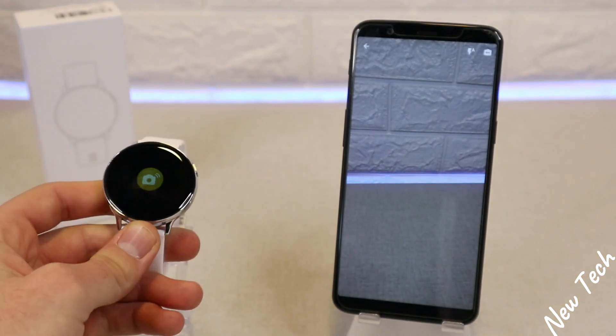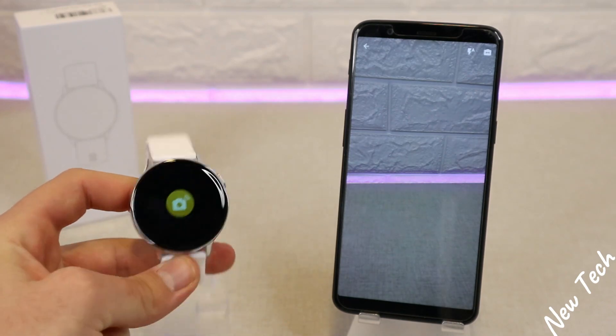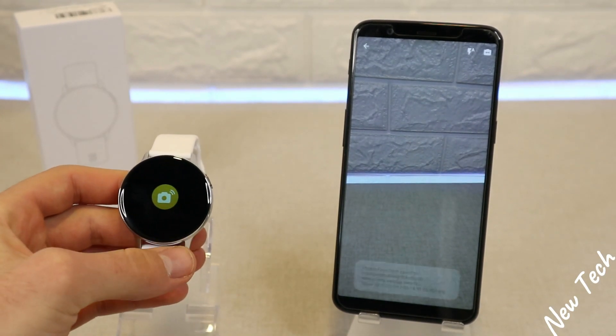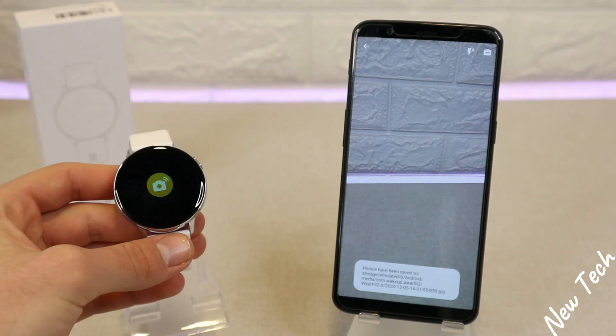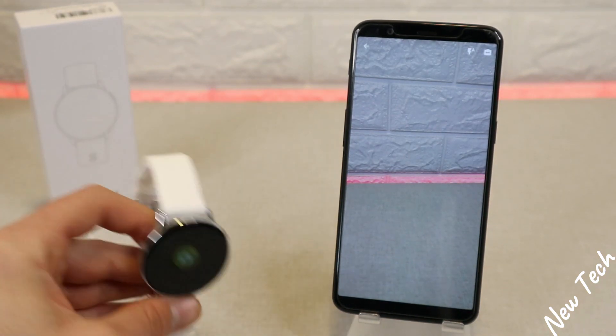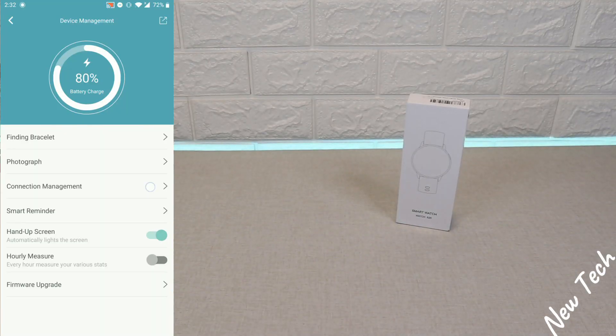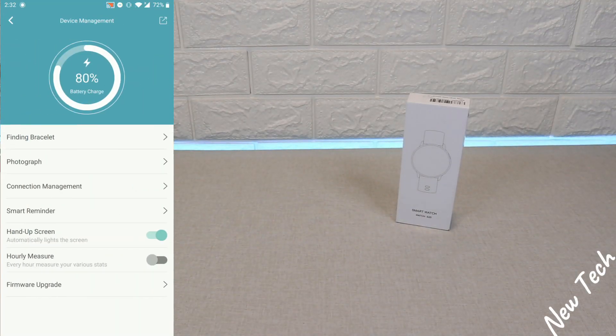You have to shake the smartwatch quite a lot, and that's something I don't like — you have to keep shaking for a long time to get a picture, which is a little bit annoying. After that, we have Connection Management, which we saw before.